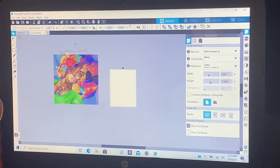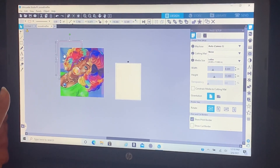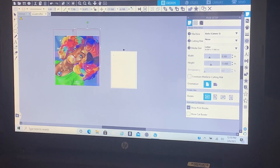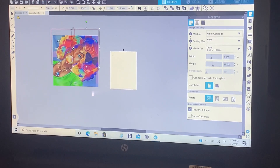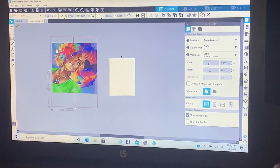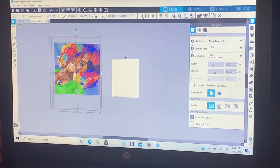Then you're gonna go back and put on your arrow. Now you can move this to line it up with your image. Then you're gonna hold the Ctrl key on your keyboard with the sideways arrow, then hold Ctrl again with the down arrow, then hold it again and make your arrow go to the left.